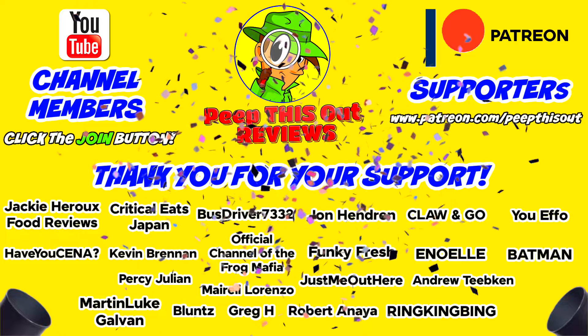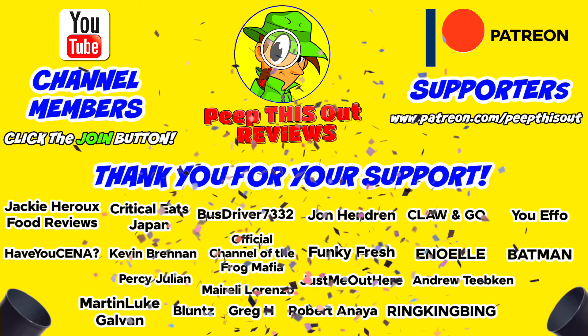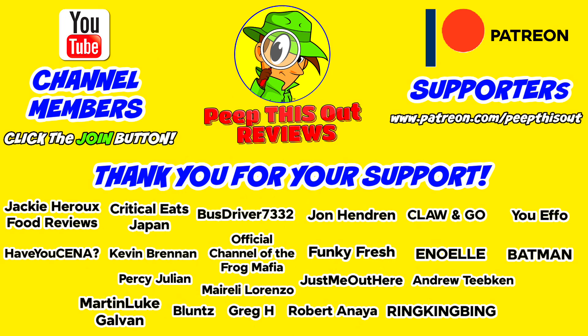I'd like to take a quick moment to thank all of our YouTube channel members and Patreon supporters. Thank you so very much for your monthly contribution to the channel. It's because of your direct support that the channel continues to grow, and you really do help me keep delivering the content that you want to see. I couldn't do it without you and I seriously appreciate the love and support — thanks for all you do and for being such a big part of our positive community here on the platform.